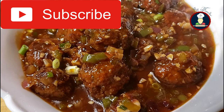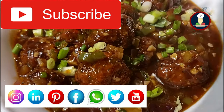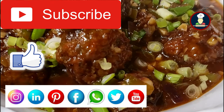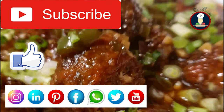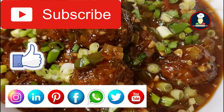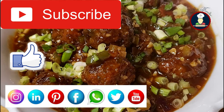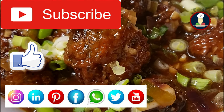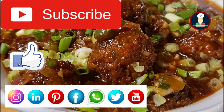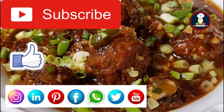To get simple, easy and authentic recipes, please hit the subscribe button for Big Foodies for many more delicious recipes, and hit the bell icon to get notifications about new recipes. Don't forget to like and share this video. Please share your experience in the comments — it really motivates me to keep exploring, learning and improving my recipes. If you want to watch Big Foodies recipes in Hindi, please visit and subscribe to the Big Foodies Hindi channel — the link is given here. Thank you so much for watching.